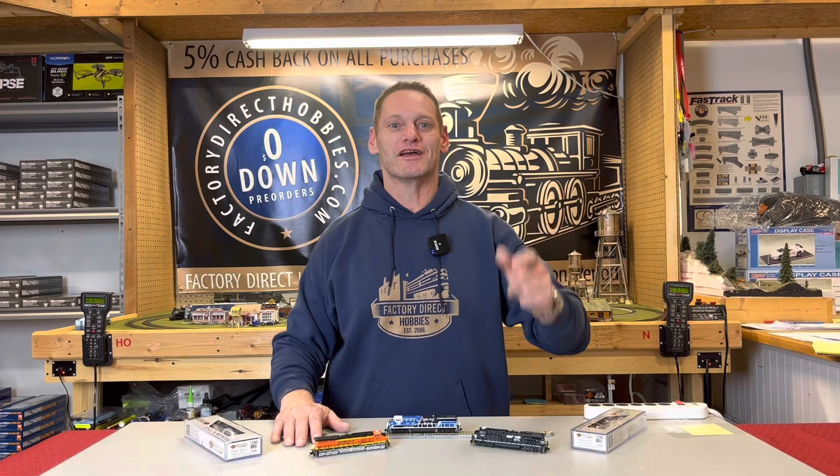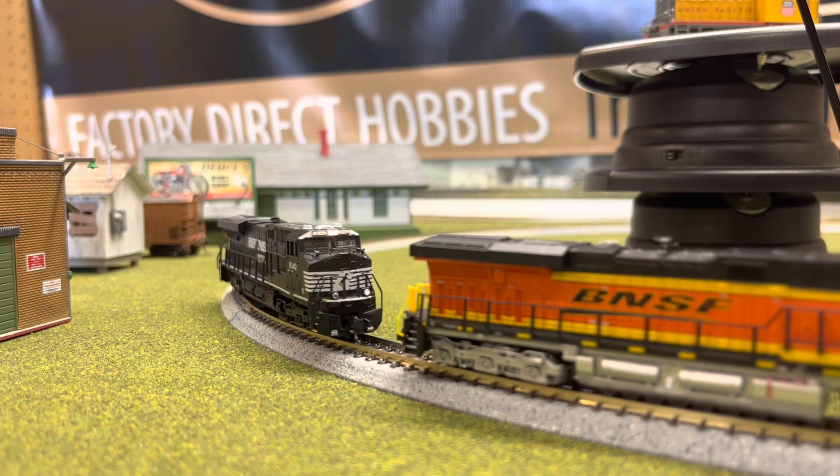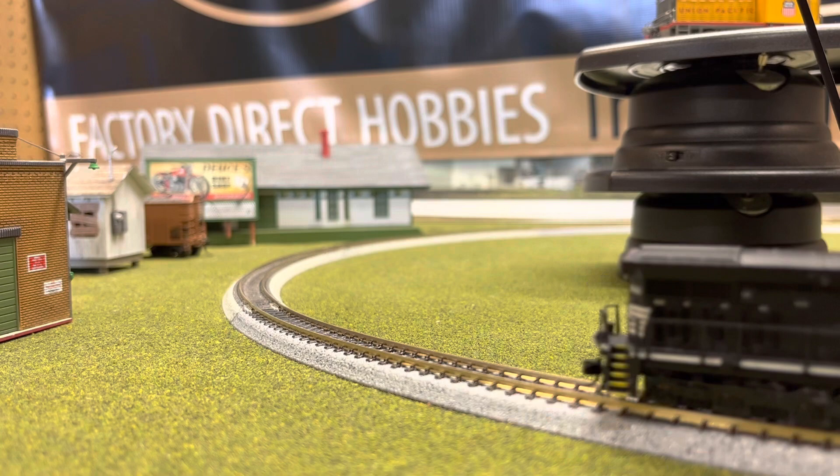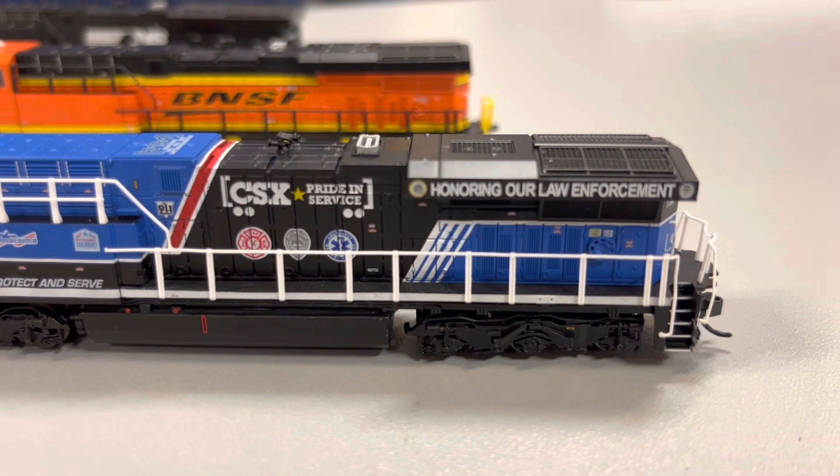So we're going to take a little bit closer of a look now, just to see how beautiful and wonderfully detailed these are. Absolutely awesome.